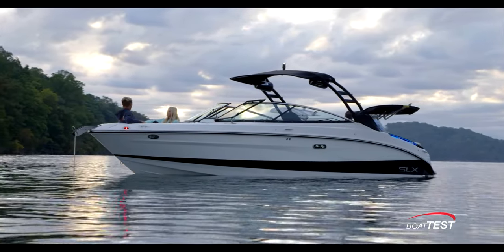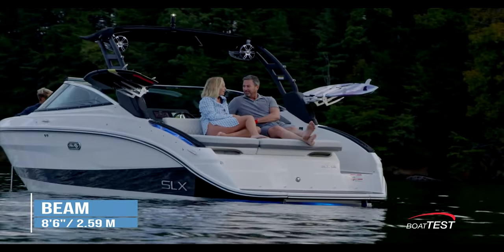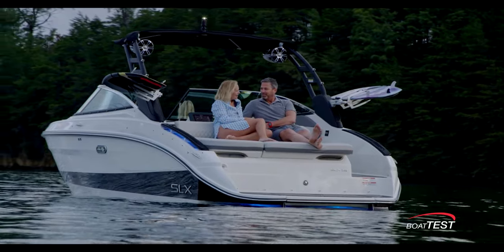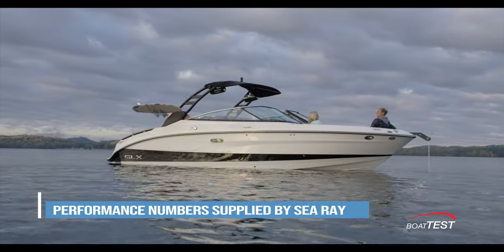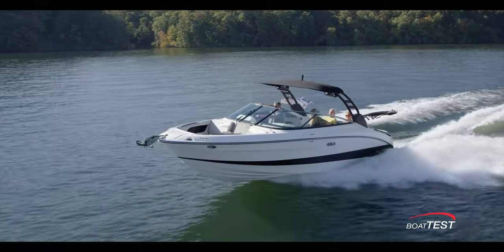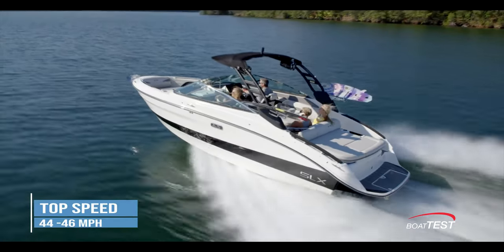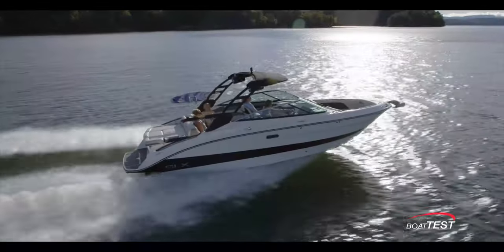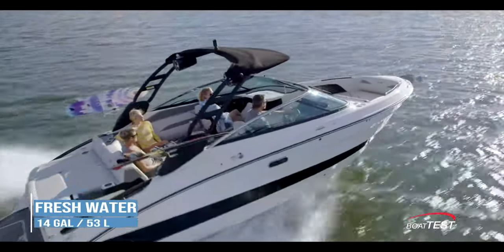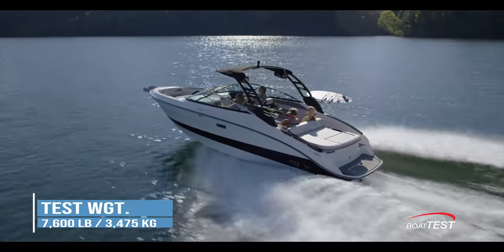The Sea Ray SLX 260 Surf has a length overall of 25 feet 9 inches, a beam of 8 feet 6 inches, and a draft of 48 inches with the stern drive in the down position. Boat Test has not conducted a full performance review, but Sea Ray has published that this hull cruises at 28 to 32 miles per hour with top speeds around 44 to 46 miles per hour. The boat has a dry weight of 6,198 pounds, a 75-gallon fuel capacity, a 14-gallon fresh water tank, and fully optioned weighs in at 7,600 pounds.